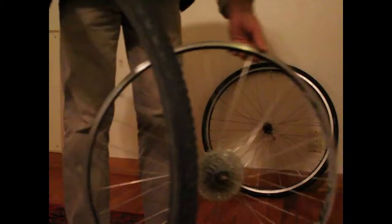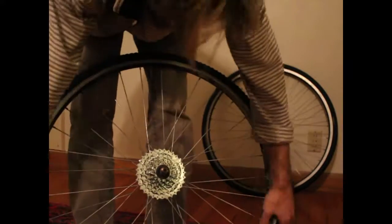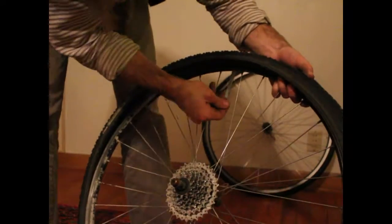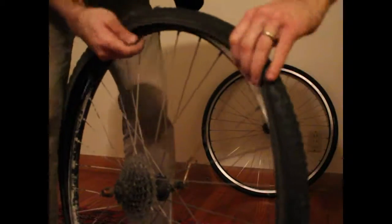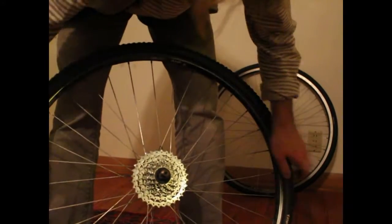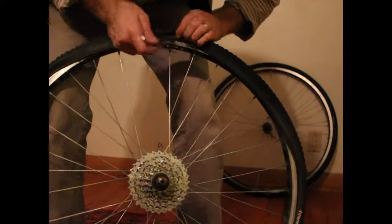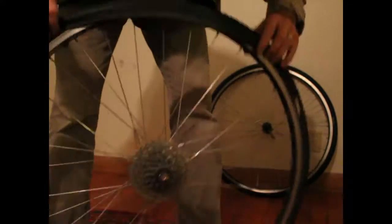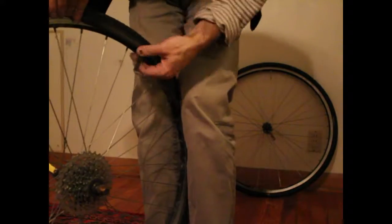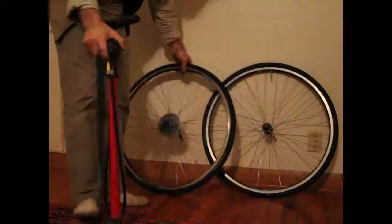Some people will use tire irons, but it's very dangerous and you're very likely to puncture the tube. If you absolutely must, be extremely careful not to trap the tube between the tire iron and the rim. If you can do it with your hands, that is absolutely the best way. If you have new tires or really tight rims sometimes you have to use irons, but be very careful not to puncture the tube.